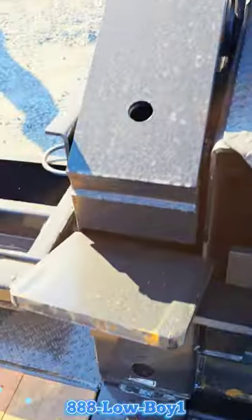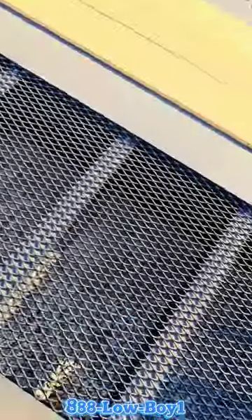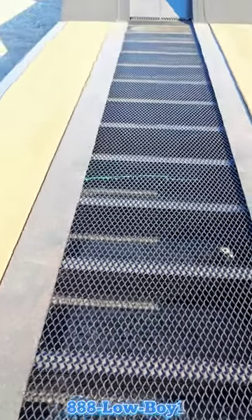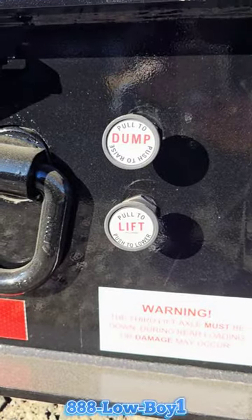The main lift cylinders will be down in these beams. I like how they fill the center in with some mesh wire — some expanded metal wire. Right here is going to be your push-pull valves that dump and lift.